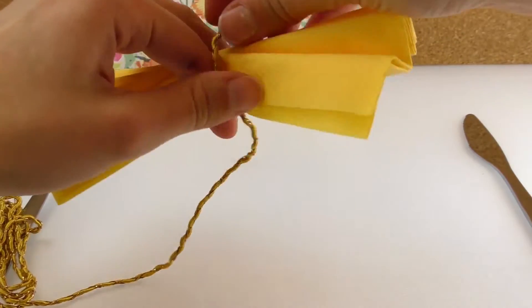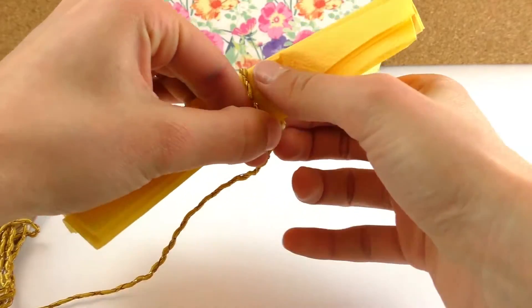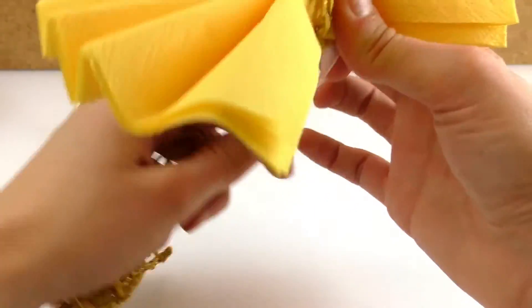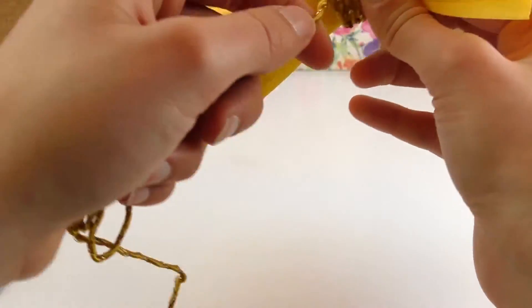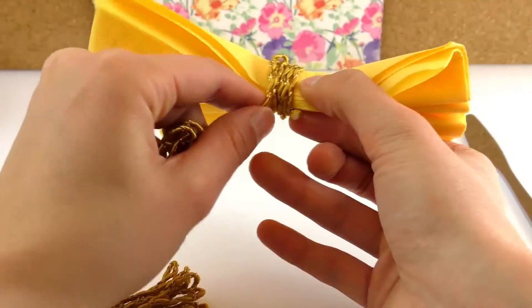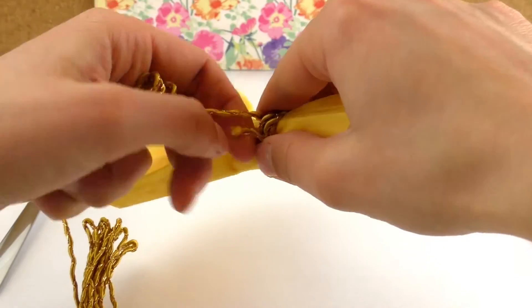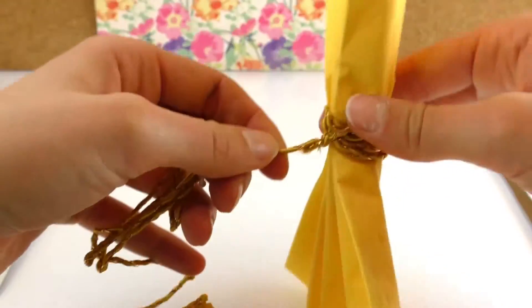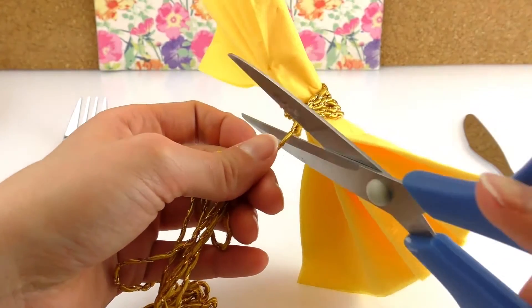And now we're going to go around with our wire, twist both ends, and cut off.